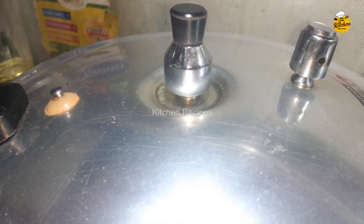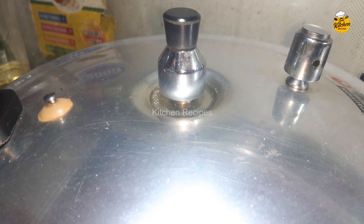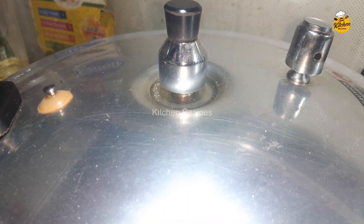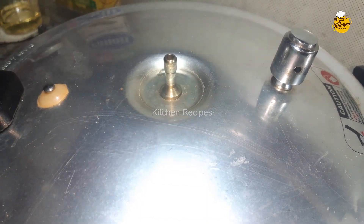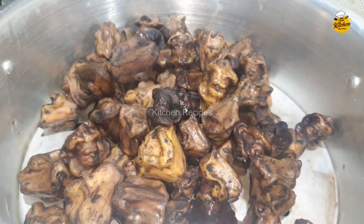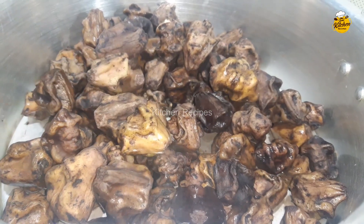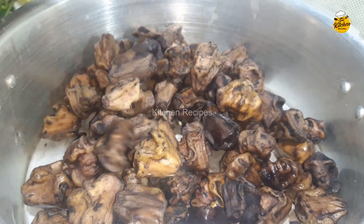The steam will be ready, then we can open it. Check it out. Let's see how dry it is and how it is done. Let's check it out.